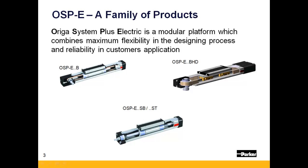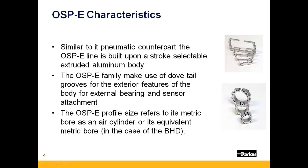First is the OSPE-B, or standard belt drive. Next is the OSPE-BHD, or heavy duty belt drive. And lastly, there is the OSPE-SB and ST — SB being a ball screw driven version, and ST being the trapezoidal lead screw driven version.